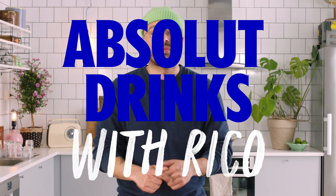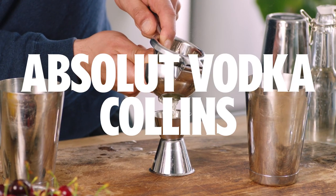This is Absolute Drinks with Rico. I'm Rico and today I'm going to show you how to make the Absolute Vodka Collins.